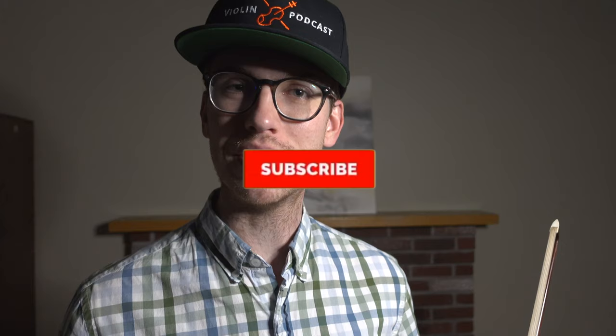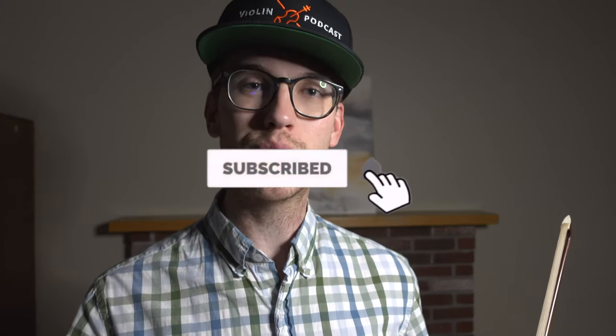Hey YouTube violinist, in today's video we're going to be talking about relaxing the left hand. If we're meeting for the first time, my name is Eric, I'm a violinist. I do a lot of violin tutorials and violin content on the channel. Please make sure to hit the subscribe button and the bell notifications so that way you get notified when new violin videos come out. So let's get right into it — let's talk about that left hand.